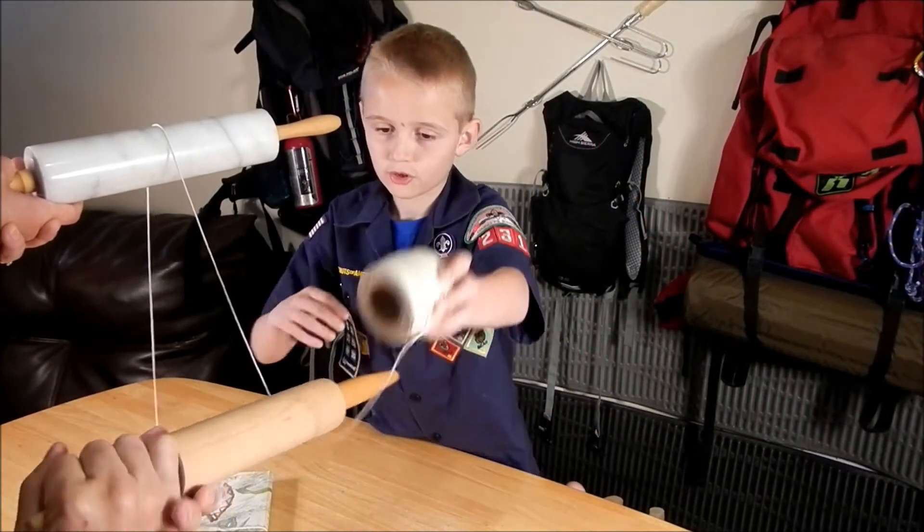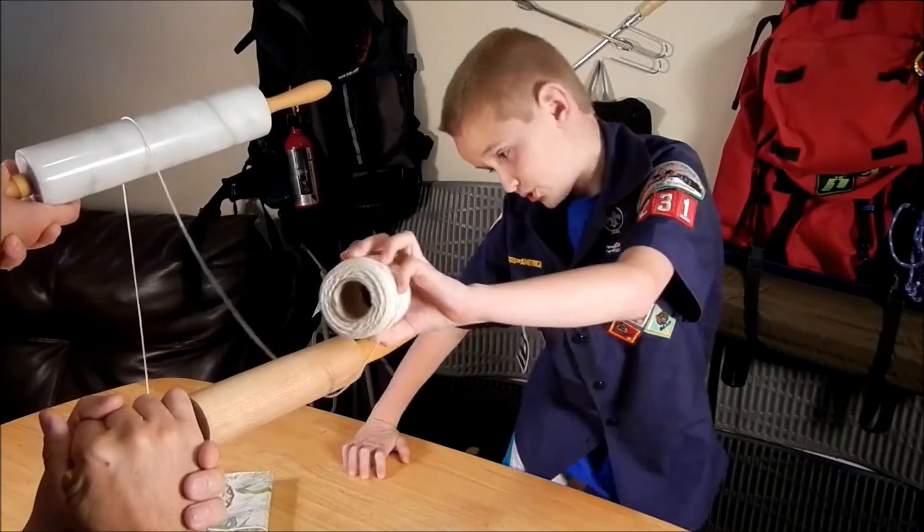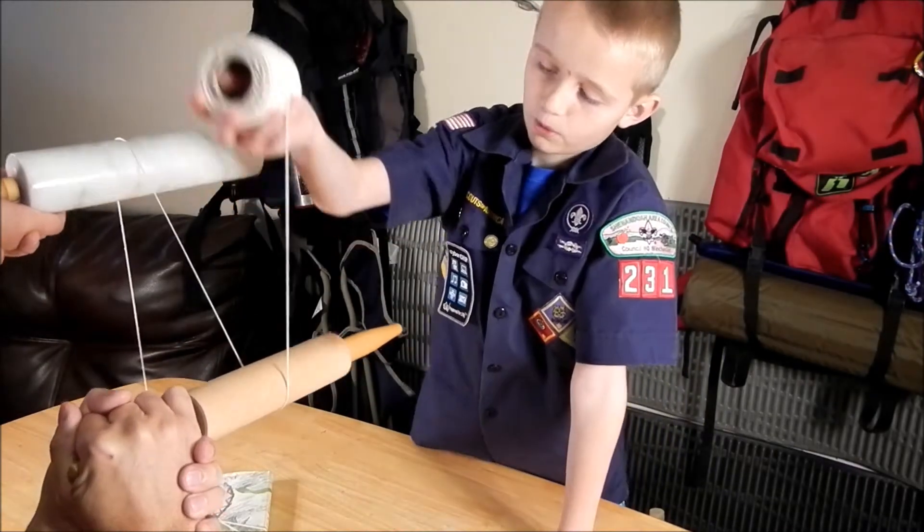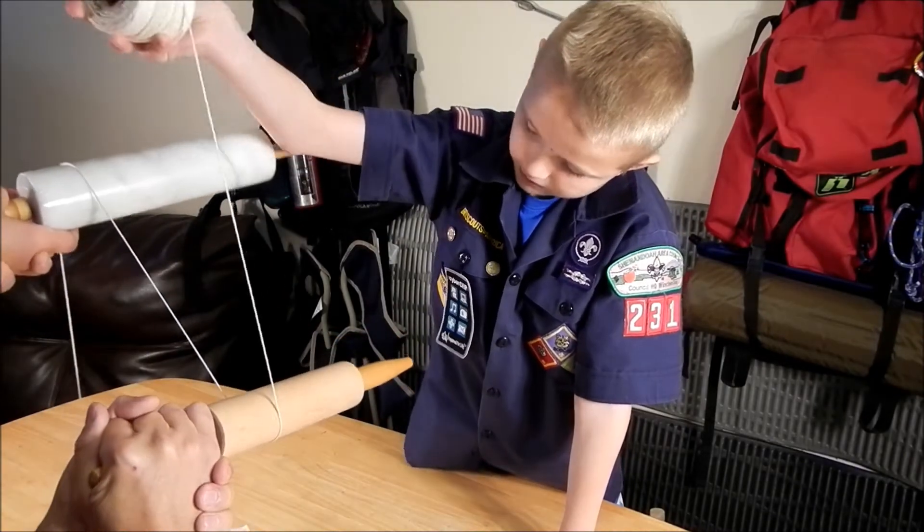We're going to put the string over one pulley and then under the other. If you do two pulleys it makes it twice as easy, and if you do four pulleys it makes it four times easier.